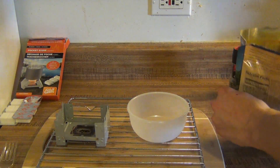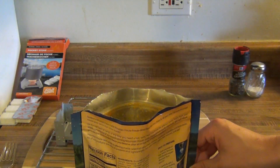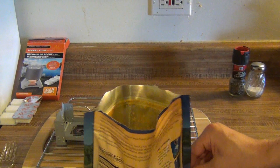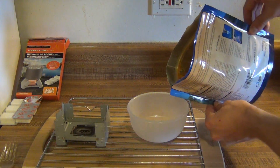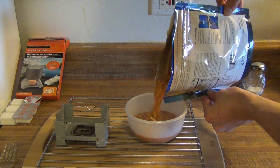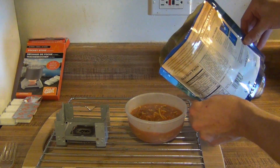So now this should be done. You can eat it directly out of the pouch — that's one nice thing about this, you don't have to have an extra bowl. But it is more than one serving, it's for a couple people. So I'm going to pour it into a bowl so we can see it. As you can see it's still steaming — that definitely got the water plenty hot.